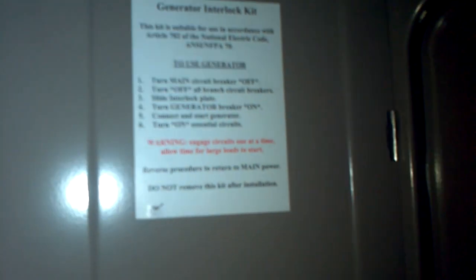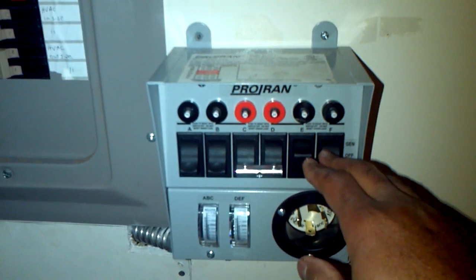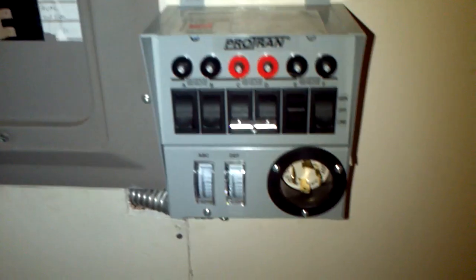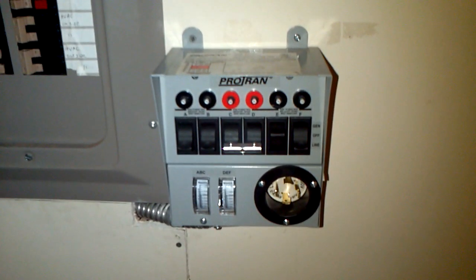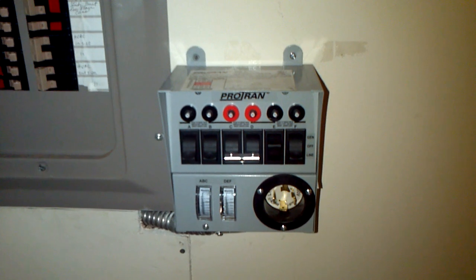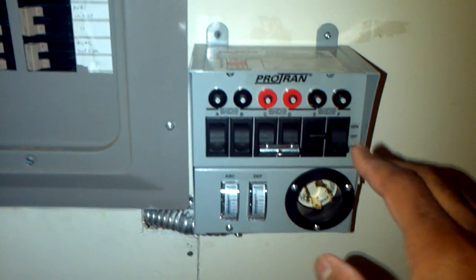This interlock is for folks who have the know-how with electricity. But if I'm not home, the transfer switch gives them flexibility — just flip switch A, B, C, D, E, or F and it gives them what they need until someone can come and flip the interlock in sequence. I have instructions clearly labeled here for proper operation.